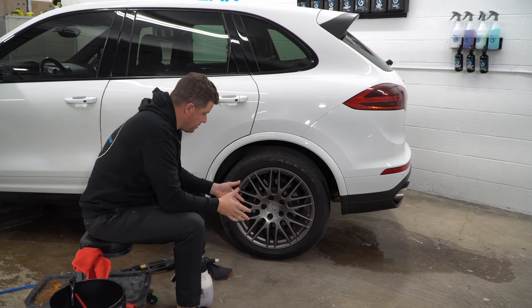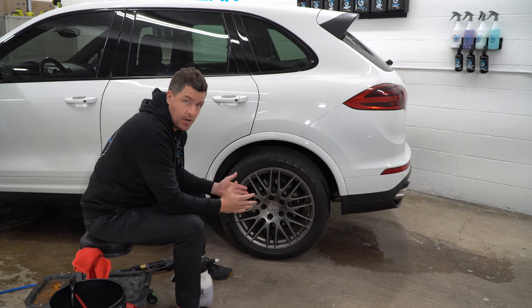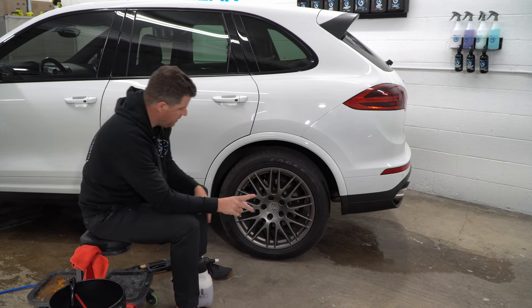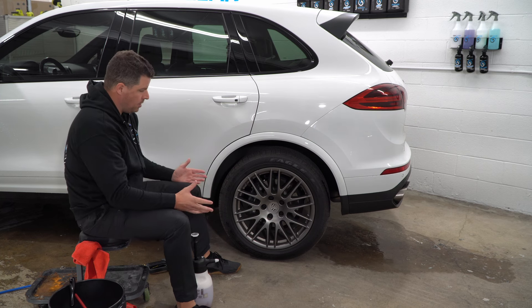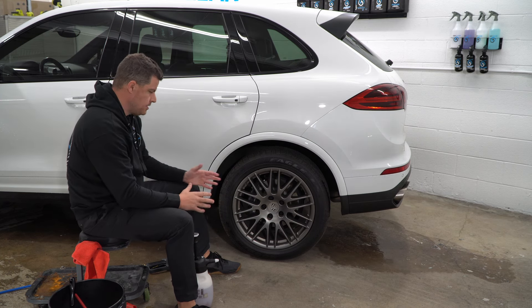We're working on some Porsche wheels — that's the theme of the last few videos. We're running into a bunch of Porsche Cayennes. One of the things I want to bring up is assessing the wheel: we already have damage right here along the lip. We want to be careful — no harsh chemicals, no harsh brushing, anything like that.